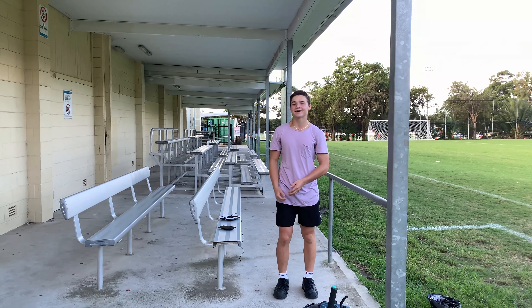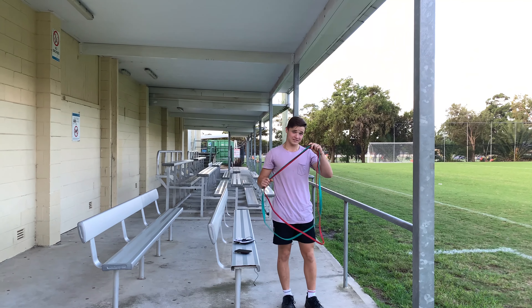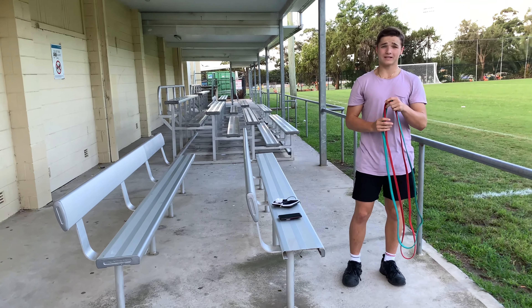G'day guys, how's it going? Jai Garner here. Welcome to the new YouTube video. Today I'm going to tell you a little bit about resistance bands and whether you should be using them. Resistance bands are a really useful tool in calisthenics.